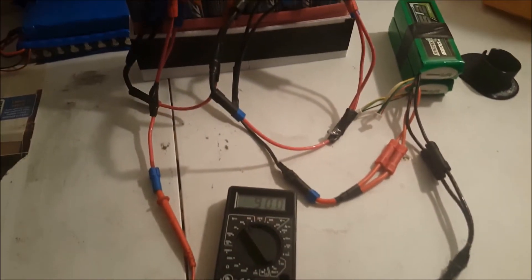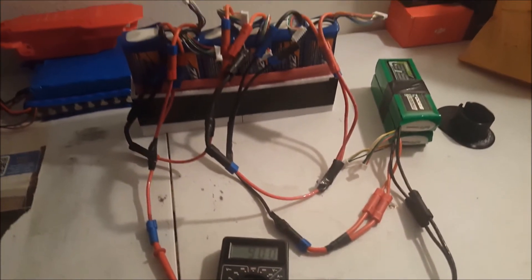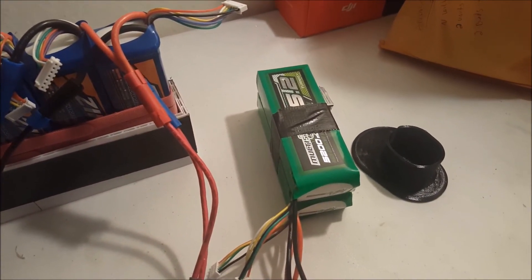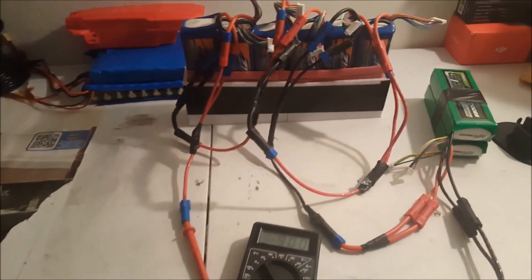I got all this stuff off of Hobby King. These 6S batteries are on sale for about 25 dollars a battery, and the 4S batteries were about 15 dollars each.